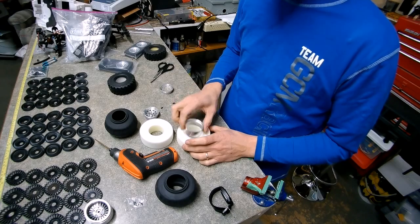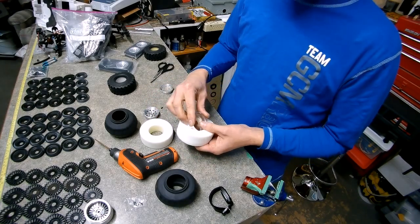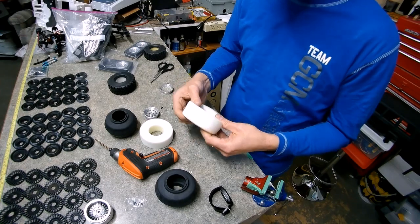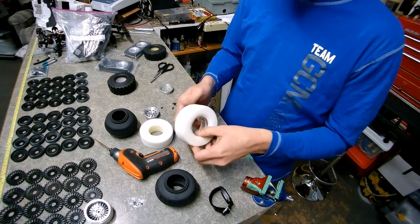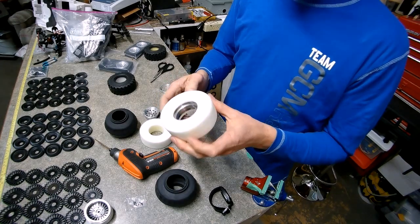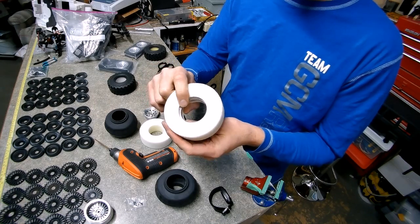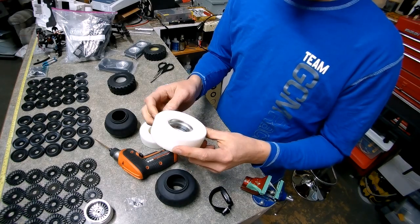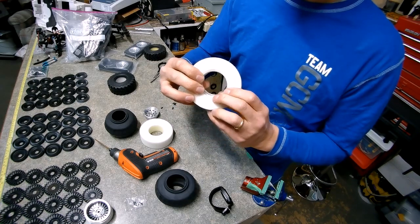Here's why I'm doing this video — there's something you really should consider when installing any of these ring-style beadlock tires and wheels. The foam is actually wider than the locking ring. There's a whole bunch of foam left over, and if you look at it from the side, you can't even see the edge of the locking ring because there's so much foam.